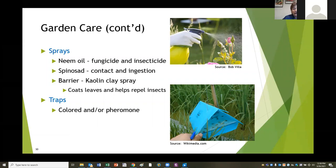And then there are traps. Certain colors attract some things, and some have pheromones in them. Use pheromones with great caution - sometimes a pheromone can attract all the bugs to your garden. If you want to use a trap, put it away from your garden to get the things to go away. Particularly Japanese beetles: Japanese beetle traps should not be in your garden.